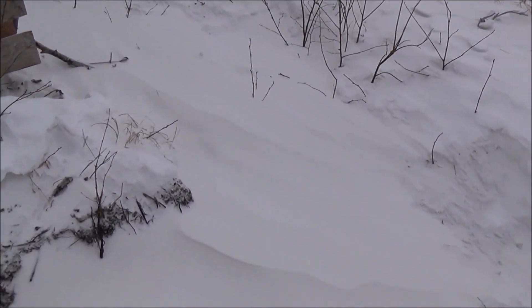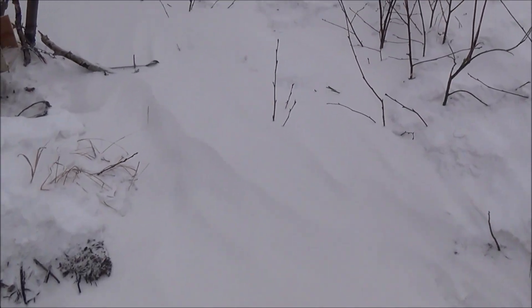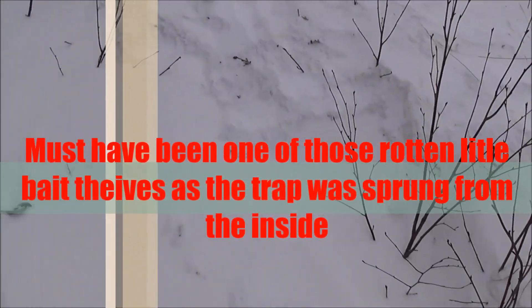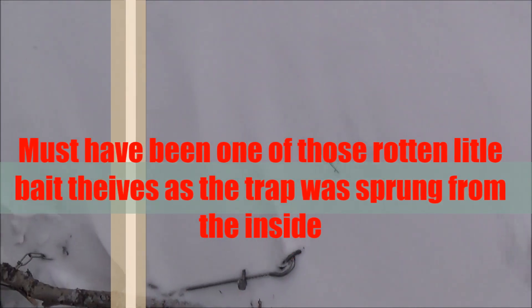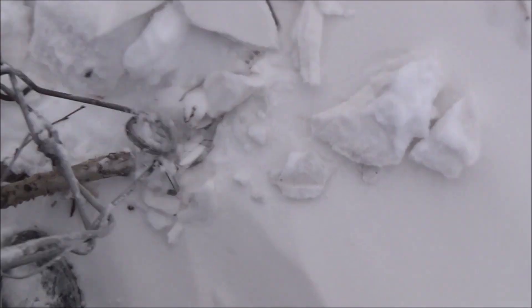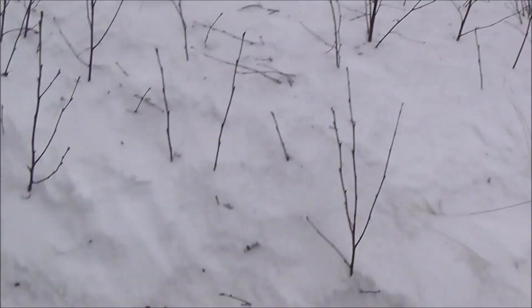It doesn't look that good. Should be bigger if anything's in it, but the trap is out of the box. Looks like nothing in it. Oh, that's sad. I don't see anything.